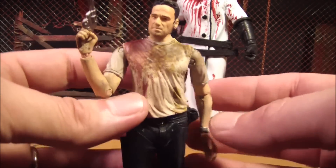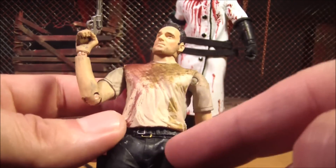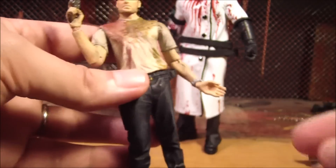Here he is, and he's basically what I thought he was, which is the series 1 Rick's head on the series 2 Rick's body. And it's pretty cool.